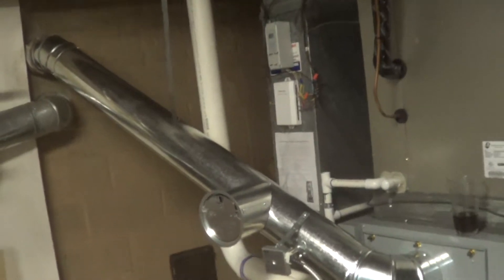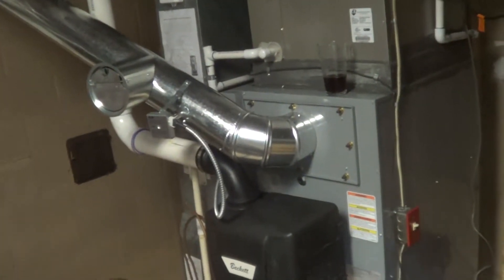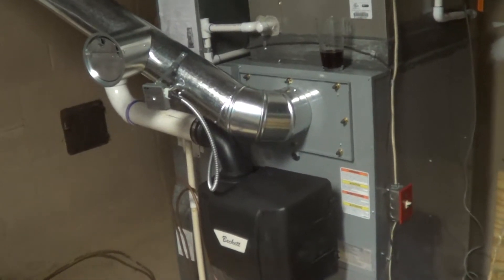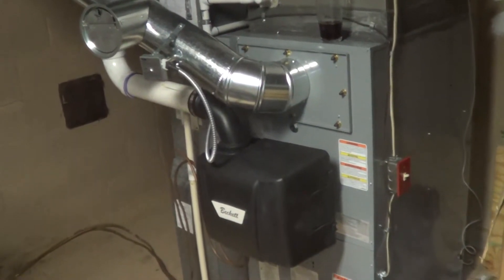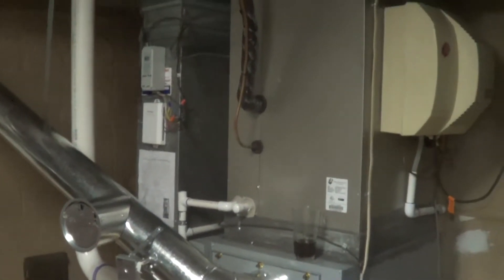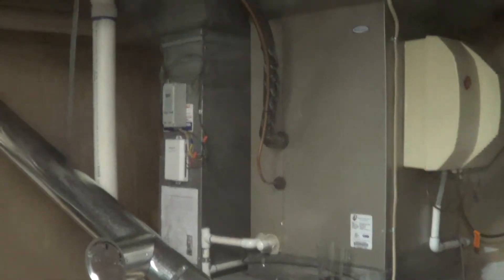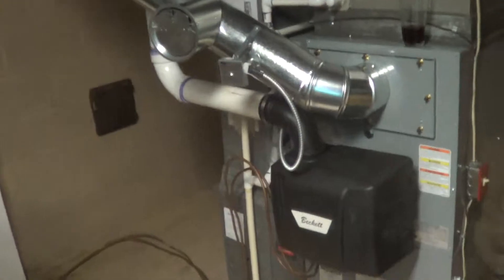I have another video on this where I'm doing propane with a heat pump hybrid. Doing this probably knocked the fuel down 75% here in Maryland, so they're barely going to use any fuel oil at all. Heat pump is the priority, so it'll be substantial energy savings.